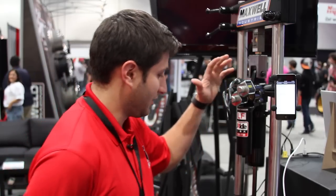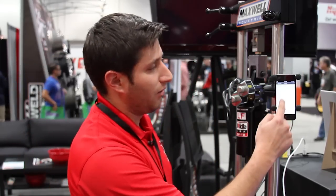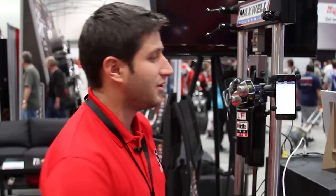Once we connect to the electronic controller that handles the shock valving, we go here in our list. We can actually pick a set of presets depending on whether you're doing off-road or on-road performance. We have a couple of factory suggestions of setups that you could use. As soon as you hit the preset, it'll actually load that shock setting into all four shocks and you'll be ready to go in less than a tenth of a second.